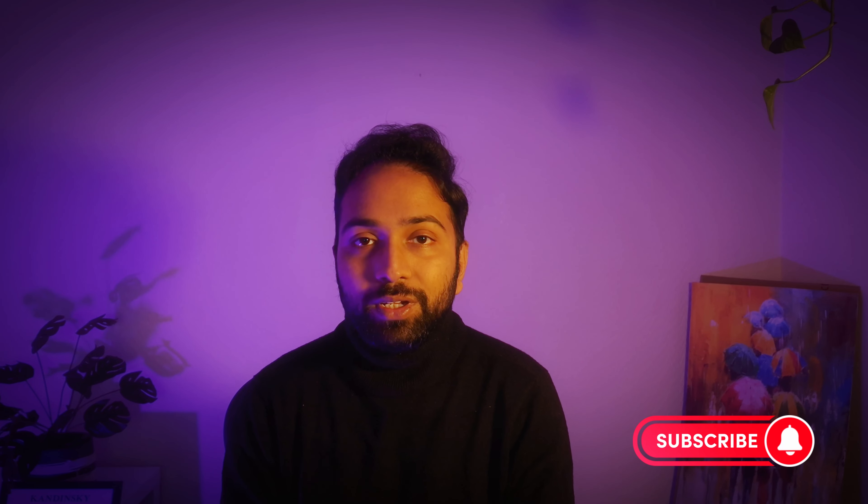Overall, if you found this video helpful and it adds value to your life, please subscribe to my channel — it will really inspire me to create more videos for you. That's all for today, thank you, bye!